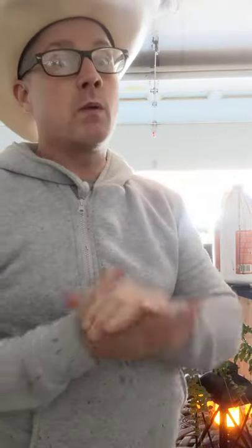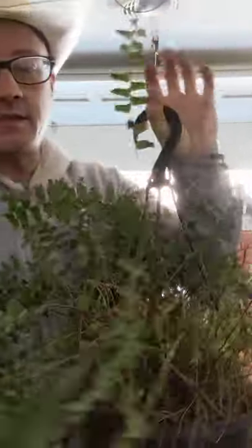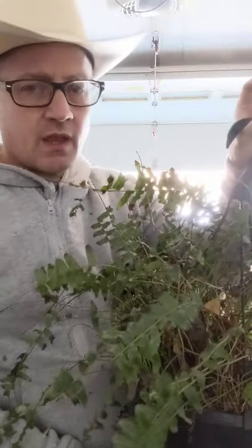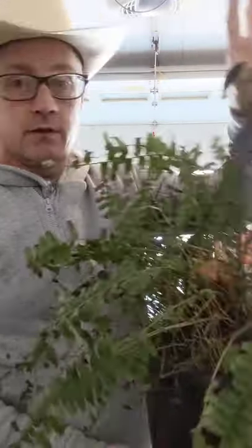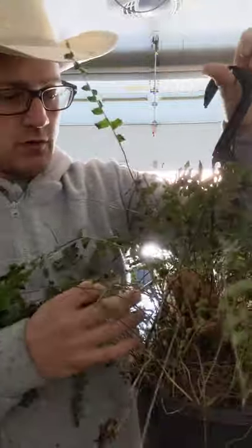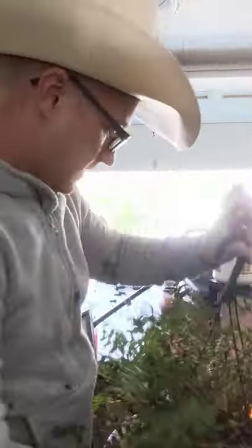Welcome back to another episode of the Urban Garden 2020. Thank you for joining me today. What we're going to be doing today is we have a fern here that overwintered in my garage. This one right here is kind of very thin, not full, not very many leaves, just a little bit of new growth but not a lot.